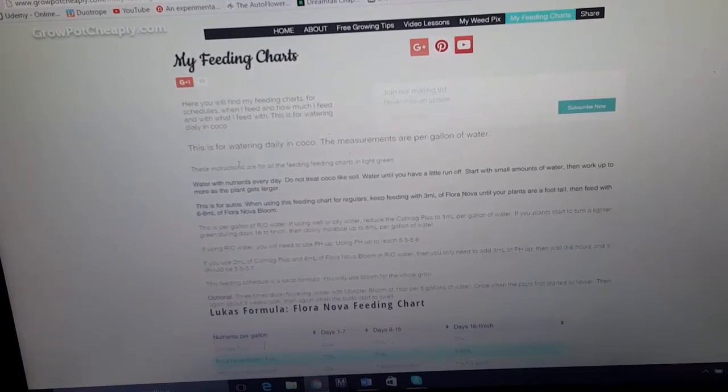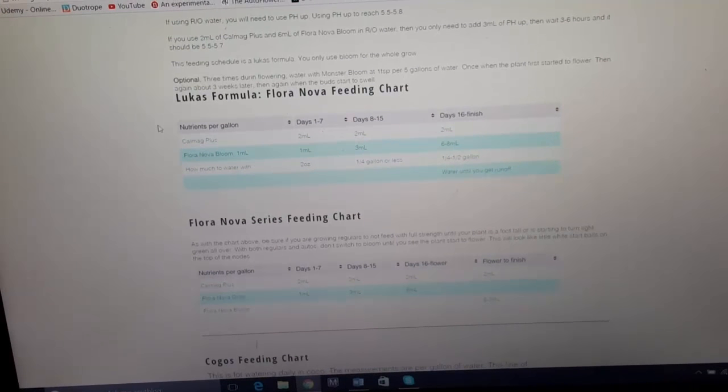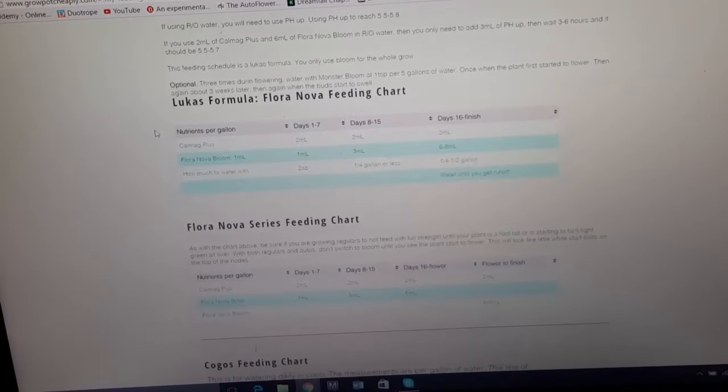So, feeding charts. Basically you can just read the instructions right here, but the most important thing about my feeding charts is that, for example, Lucas's formula is for coco. Most of these feeding charts are for coco. When you use soil, you have to do it a little bit differently. With soil you don't want to water every day, and neither do you want to water with nutrients every time you water.